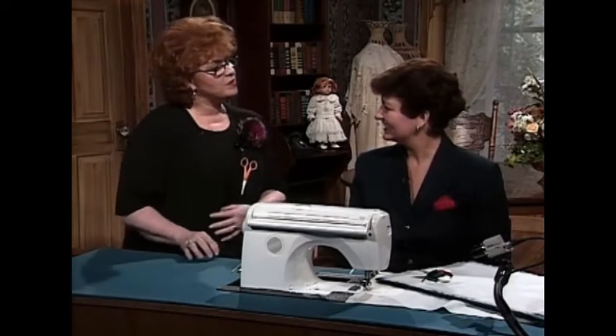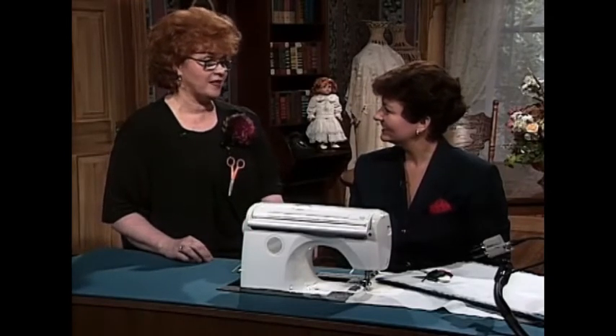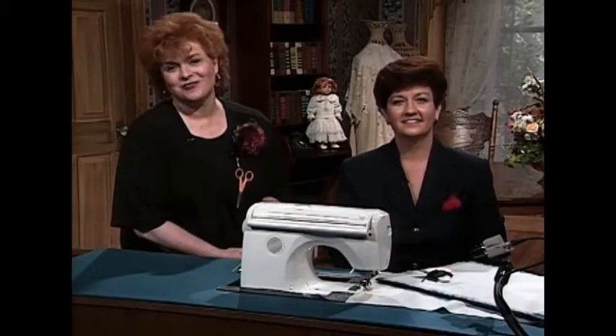These are absolutely beautiful projects. I certainly would love to have a set of those, and I think I'm going to have to go home and get busy. Next, we have a really beautiful doll dress for you.